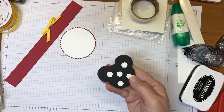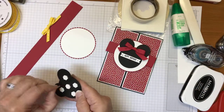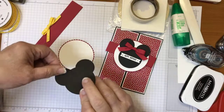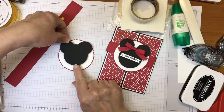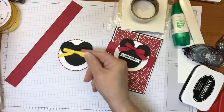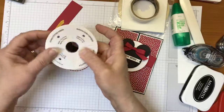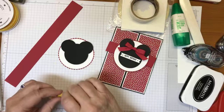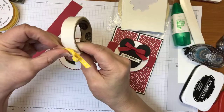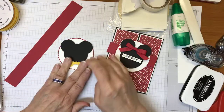On the Minnie Mouse card, Minnie has a red bow on top of her head. I still needed to dress Mickey up with some sort of bow, so I decided to give him a yellow bow tie. I went ahead and tied a bow using the quarter inch double-stitched ribbon in Daffodil Delight, and I'll adhere it at his neck area with some glue dots. There we go — Mickey has a bow tie!